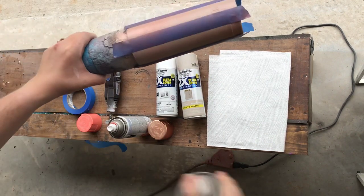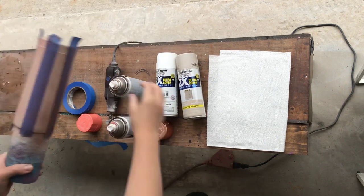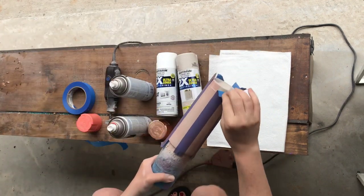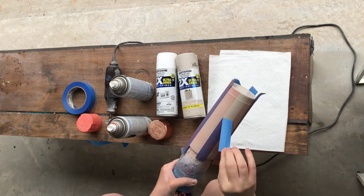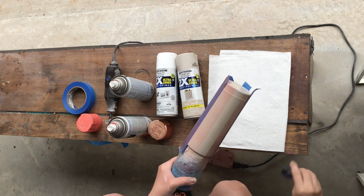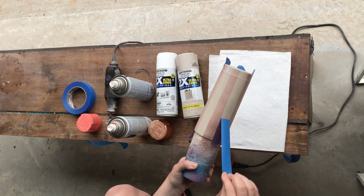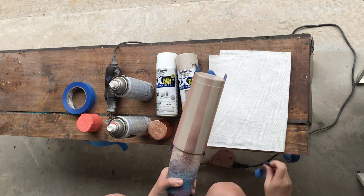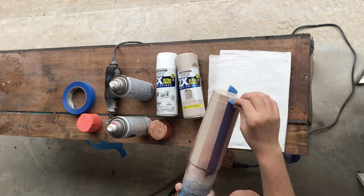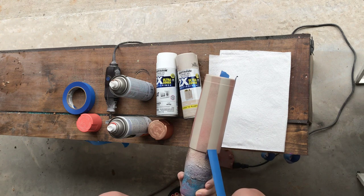Once you have done that step, we are going to peel this tape off. You're just going to slowly peel it off. You don't want to yank it or pull really quickly and risk the tape peeling off some of the beige color.